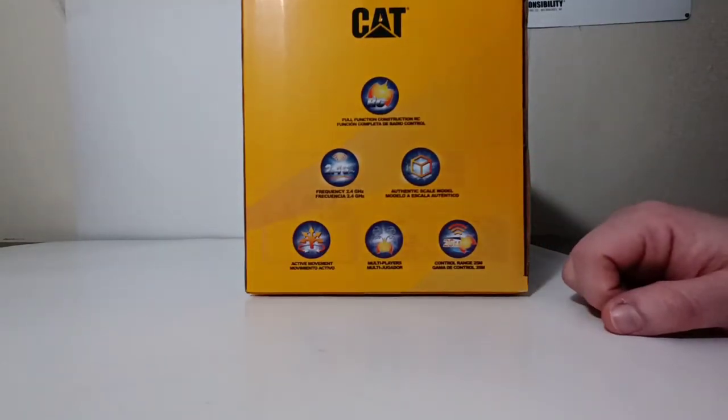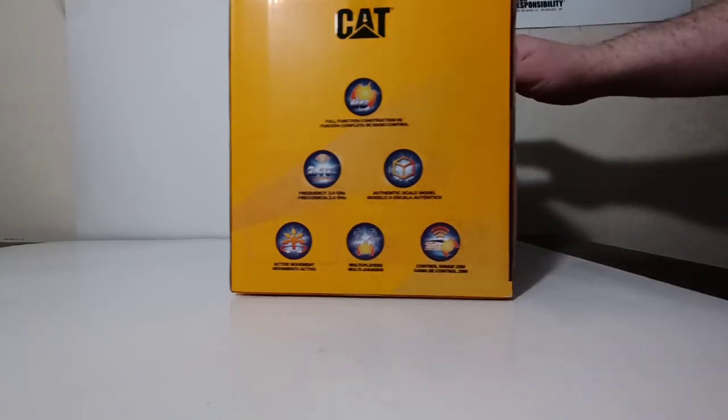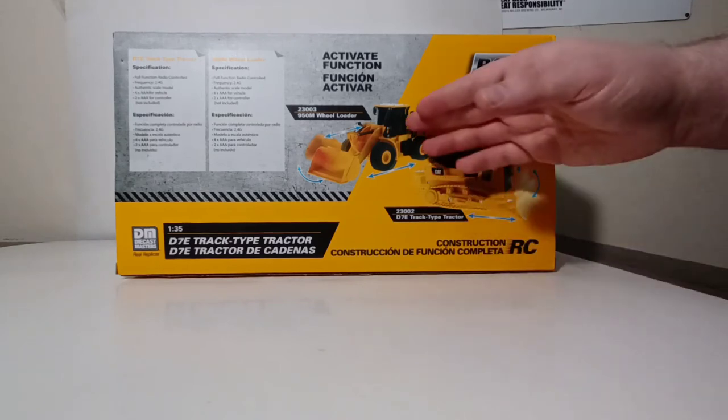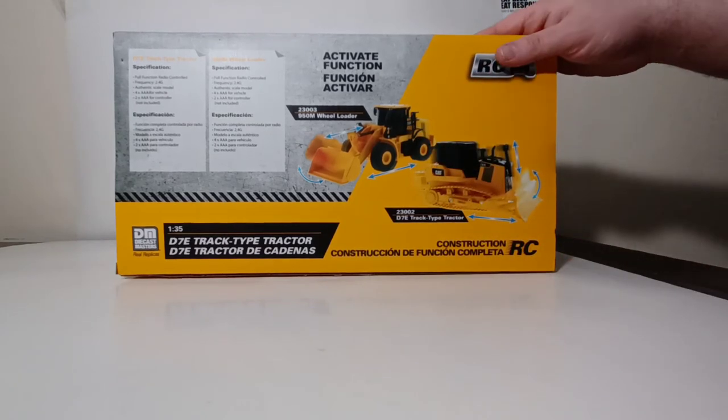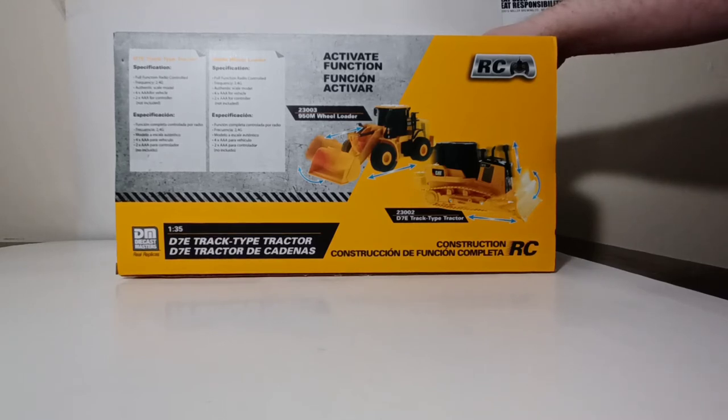The side flap reads: full-functional construction RC, frequency 2.4GHz, authentic licensed scale model, active movement, multiplayers, control range up to 25 meters. On the back, you'll find a picture of this model as well as the 950M, which is another one of the four in this collection. Specifications include full-function radio-controlled, frequency 2.4GHz, authentic scale model. You will need a total of six AAA batteries that are not included. If you intend to give these as gifts, you will need four for the vehicle and an additional two for the controller.